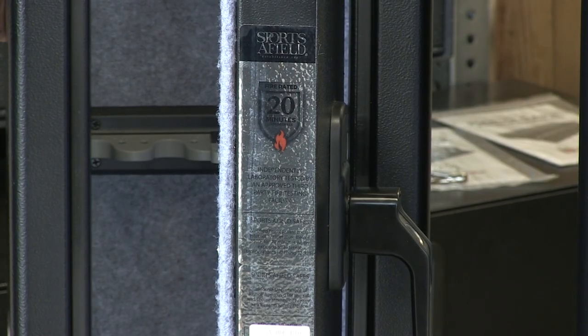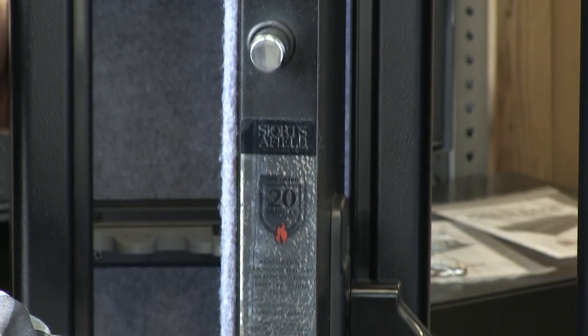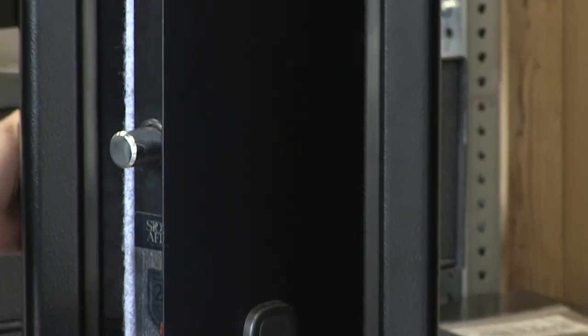Both safes sport a 20-minute fire rating tested at 1200 degrees Fahrenheit. The door is two and three quarter inches thick and has a solid steel plate on the front.